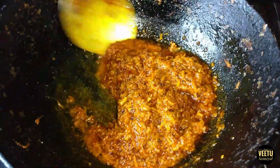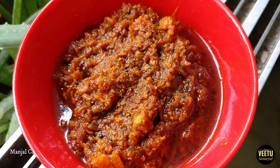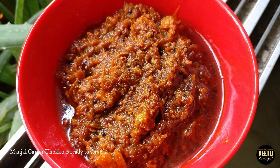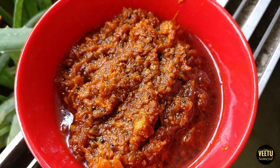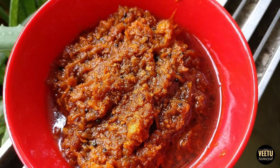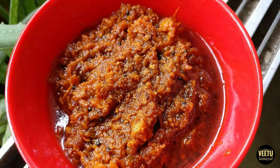It is ready. I hope you enjoyed it. Please tell us if you enjoyed it. Please like, comment, subscribe. This is a very interesting recipe. Thank you.